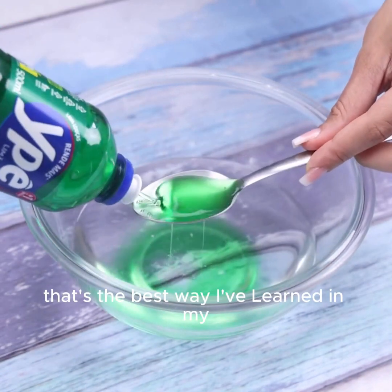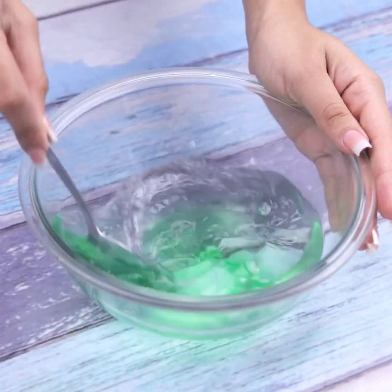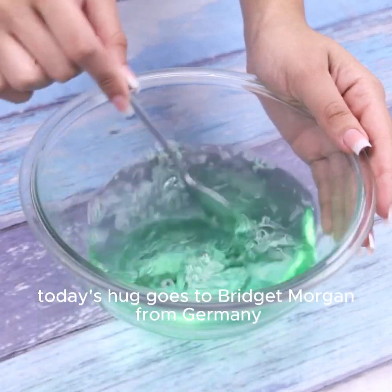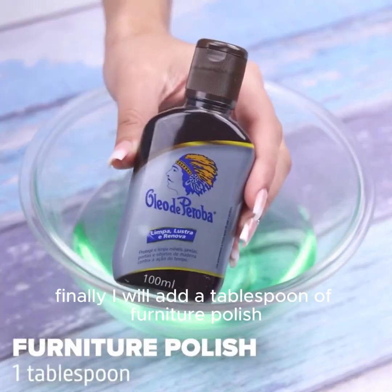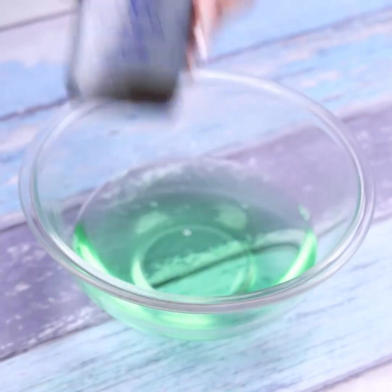That's the best way I've learned in my entire life to clean furniture and house glass. Tell me which city you're watching so I can send you a special hug. Today's hug goes to Bridget Morgan from Germany — I'm glad you're enjoying our tips.